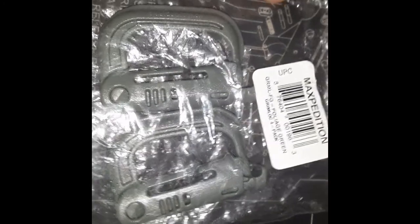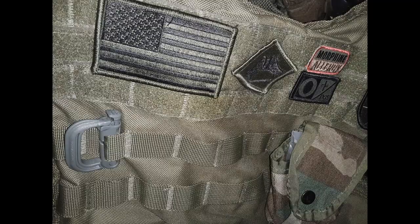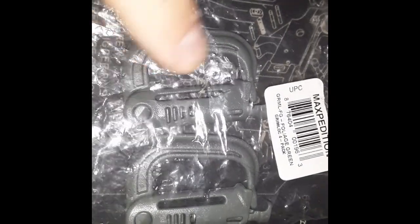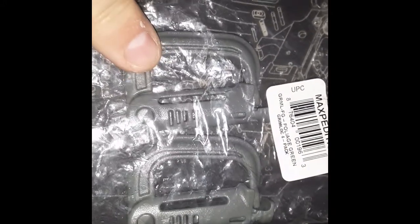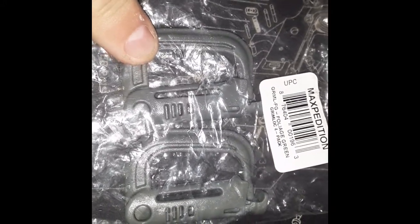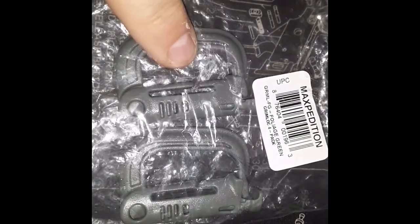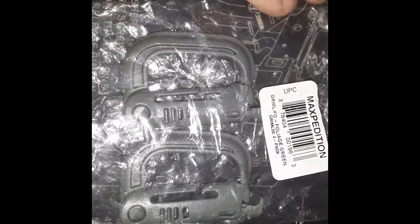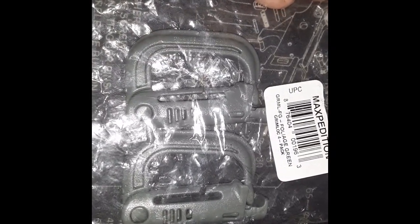I've probably had these for a decade now. I put one on just about every backpack — I've got one on my MOLLE FLC, one on my plate carrier, one on my MOLLE patrol pack that I carry my EDC stuff on every day, and a couple on my large MOLLE 10th Mountain ruck so I can strap different things to it and mount a hydration bladder on the outside.